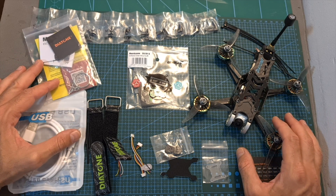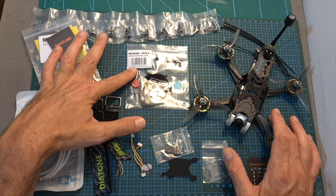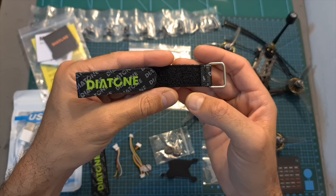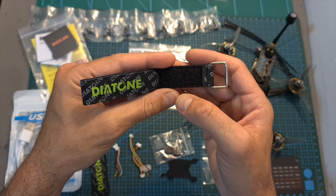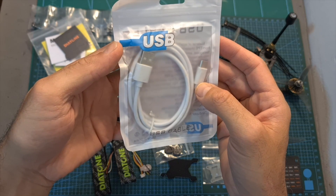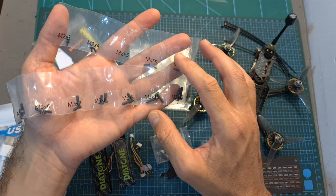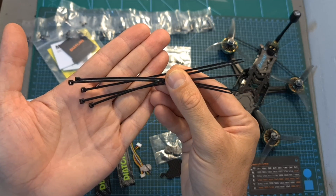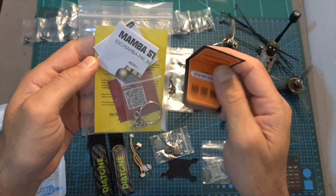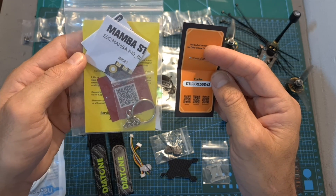In terms of packaging, inside the box along with the quadcopter you're getting a single set of Gemfan Hurricane 3520 tri-blade propellers, so getting spare propellers is a must. Also included are two 20cm long high-quality Diatone-branded battery velcro straps, a pretty long USB to USB Type-C cable which is always useful, plenty of spare screws which are well organized and labeled, a couple of zip ties, a bag that contains a key chain holder, the wiring diagram of the stack, and a single used coupon code which if you're quick enough you can try to redeem at Diatone's website.